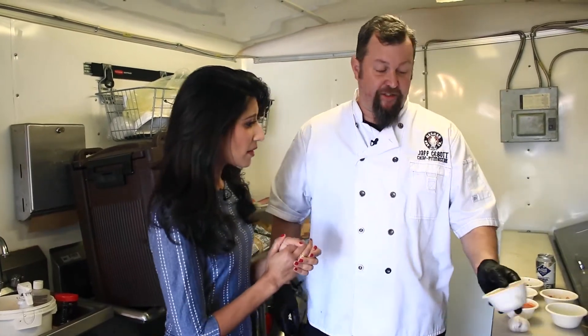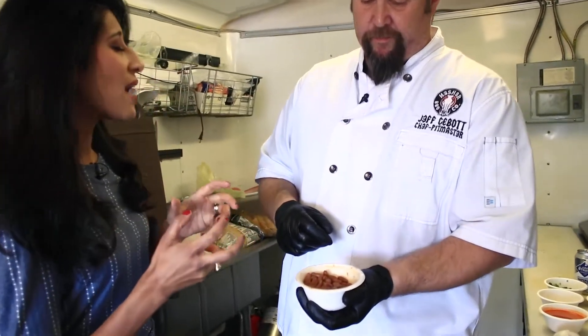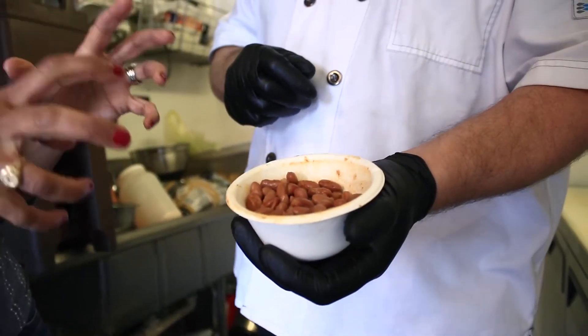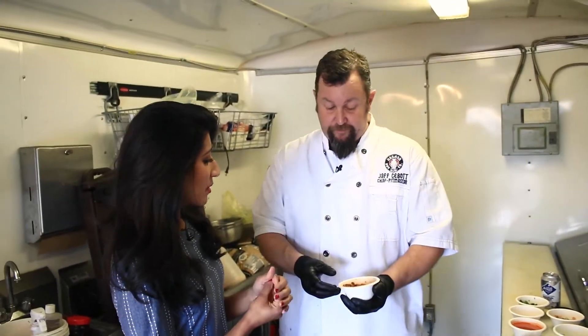This is the finished product. An hour to an hour and a half, this is what you get. Pintos already have such a great color, and adding that stout just enriches the flavor. Take a look at that — it's just deeper, it's richer, it's brighter.